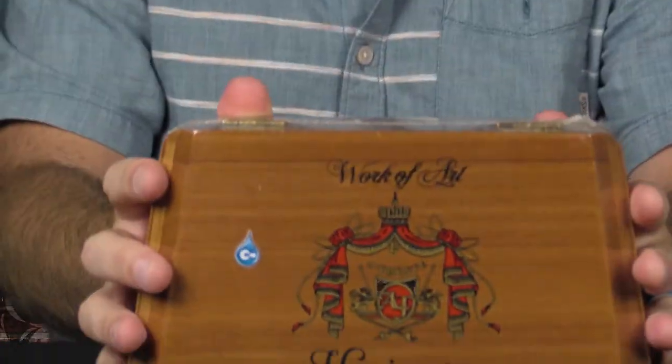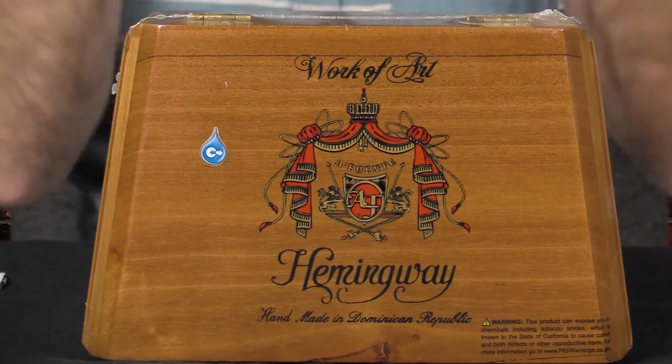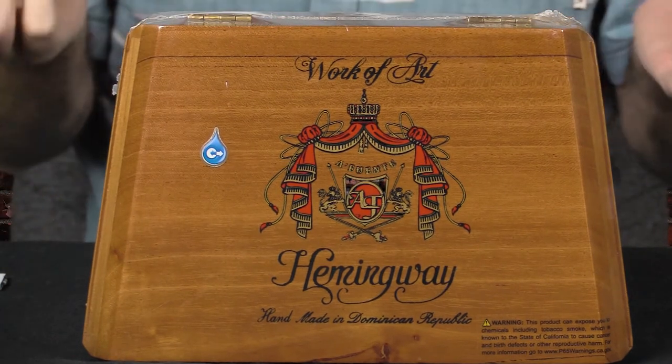I'm going to try one hand — oh, I got it. All right, from Fuente, one of the most well-known brands out there, the Dominican Republic of course. We have Arturo Fuente Hemingway, the Work of Art. And this truly is a work of art — it's one of the coolest, most beautiful-looking cigars you'll ever see.